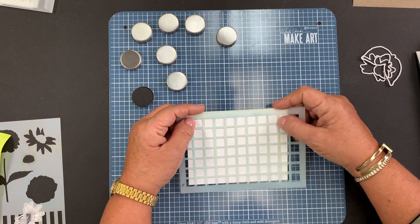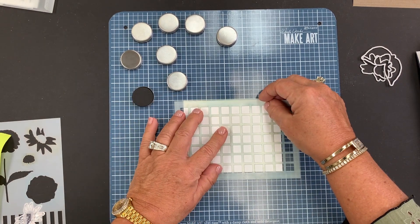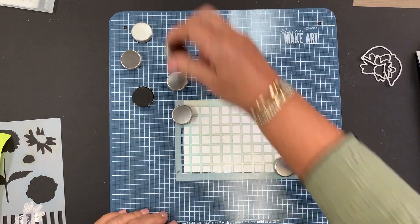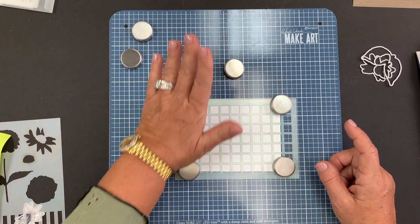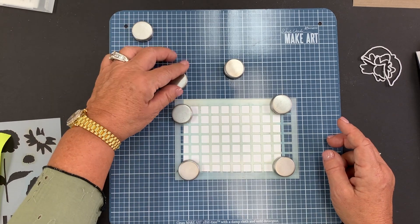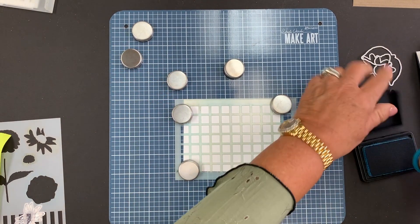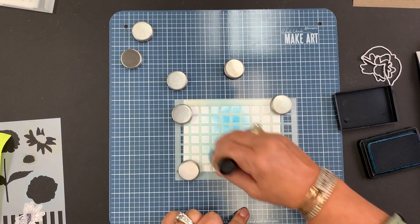The station is really an excellent tool for stenciling. You'll see that it holds my stencil in place and the card stock all at one time — no shifting or moving at all. And now we have extra magnets, which is really nice, because if you're working on a larger stencil, you have more options for holding it in place. Very easy to ink through this stencil, and there's no shifting, no moving at all.